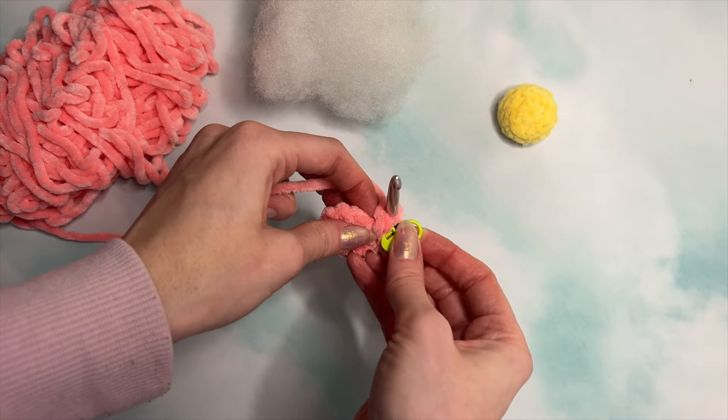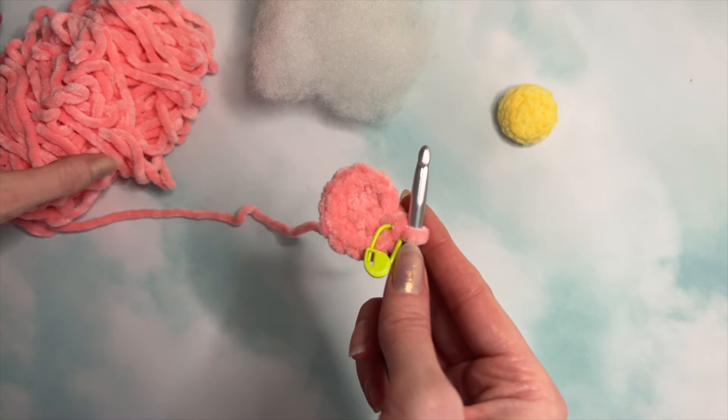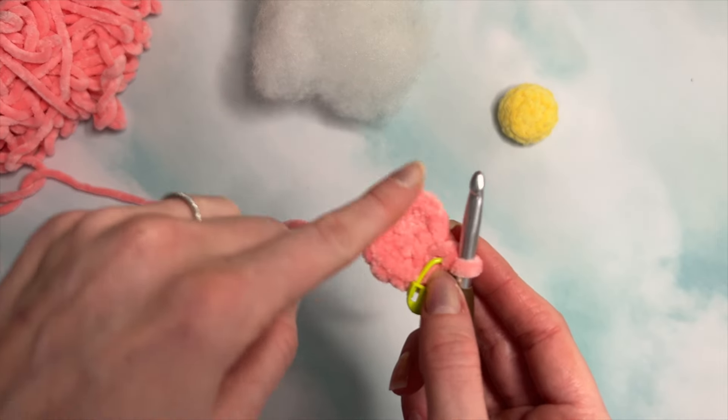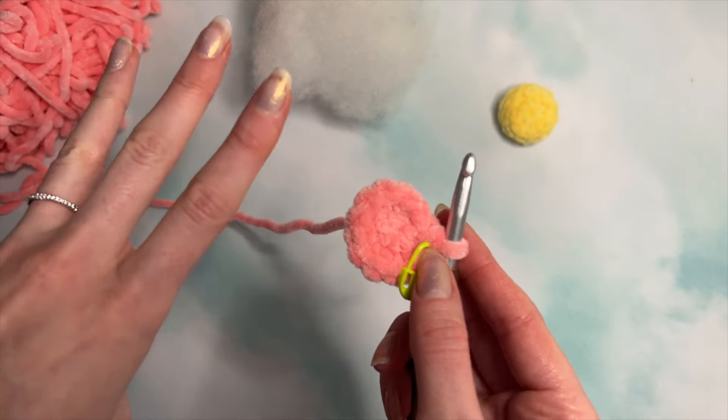Insert your stitch marker here. Next, we are going to single crochet around — 12 single crochets for three rounds. Make sure you flip your work so the correct side is showing and single crochet around for two more rounds.